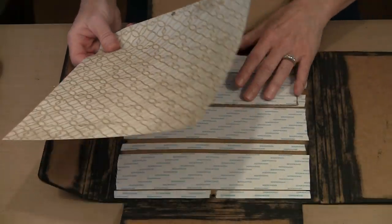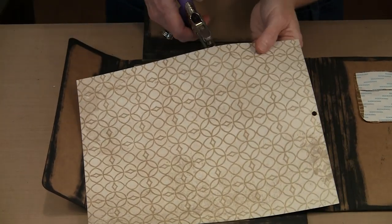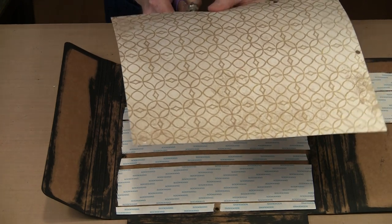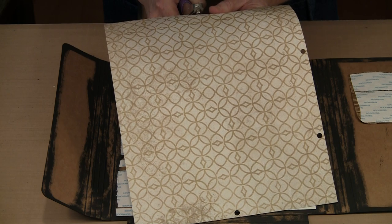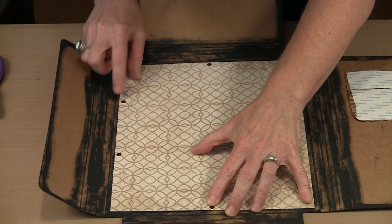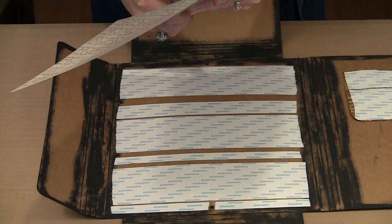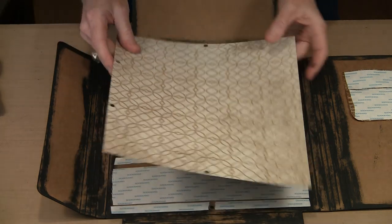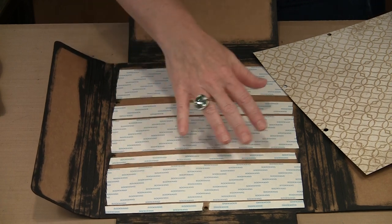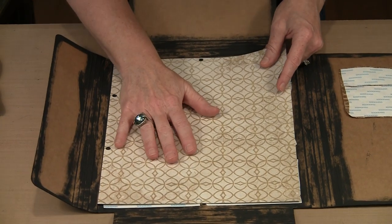I punch all the holes for the eyelets and then lay the paper down to see how everything aligns. If a hole needs to be elongated slightly, I come back with the punch and do that. Then it's the same process: peel the backing paper off the score tape so it's loose, get your piece aligned, lift one corner and start peeling while applying the paper to the revealed adhesive. Once all pieces are covered it's time to think about other things.